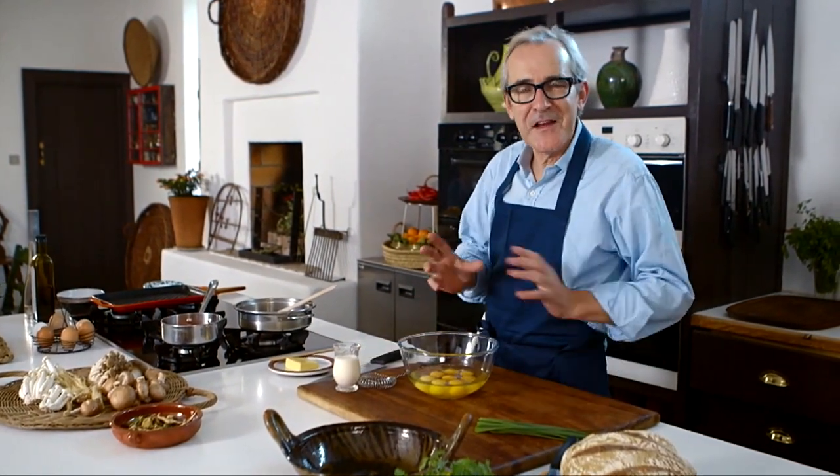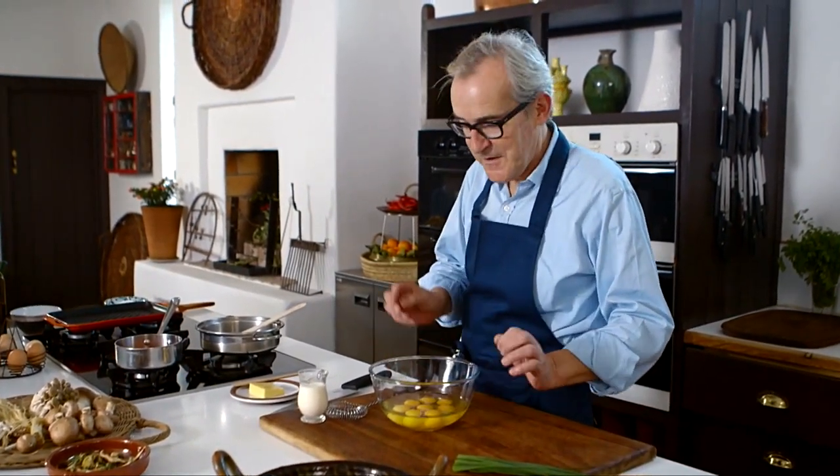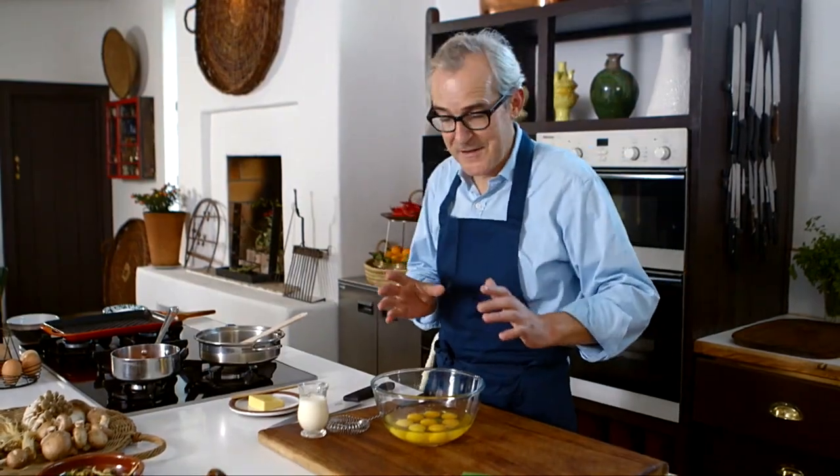When you think about scrambled eggs, you think correctly, generally speaking, that it's something you're going to eat straight away. The minute they come out of the pan and they form those lovely soft creamy curds, you want to eat them straight away with some hot toast or soda bread. Today I'm going to prepare the scrambled eggs slightly differently, so you can prepare them a little bit ahead of time, put them to one side, keep them at room temperature and then later pop them on some hot toast or grilled bread.